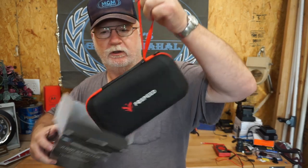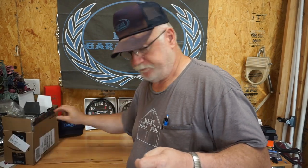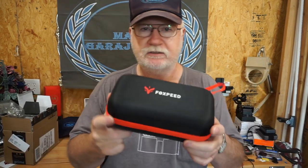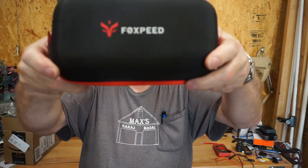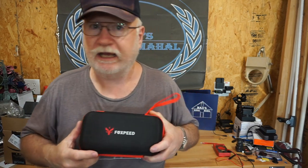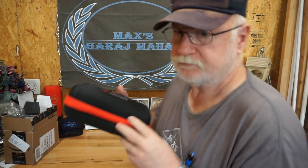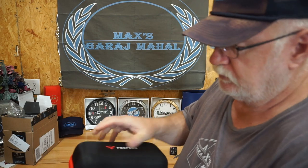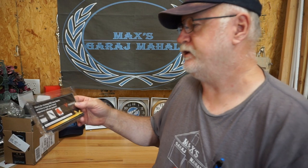Here we go - it comes in a really nice little semi-hard case, and it says right on it F-O-X-P-E-E-D. Let's see what's in the box. I'm going to unzip it. It's got a bunch of pretty stuff here. It's got a card that says 'Thanks for choosing G29 Jump Starter - we'd love to hear your honest experience with our product.'